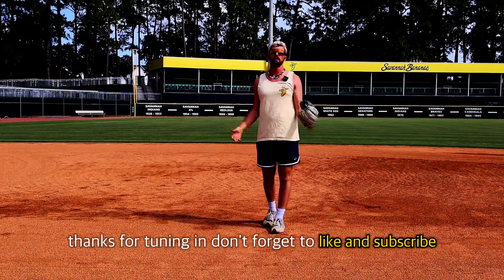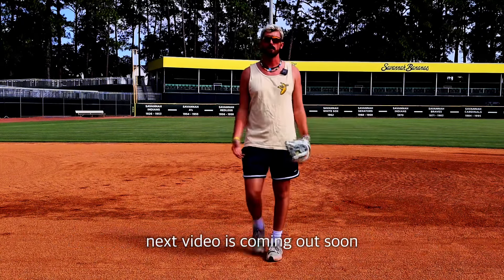Those are the four types of ground balls. Thanks for tuning in — don't forget to like and subscribe. Next video's coming out soon.